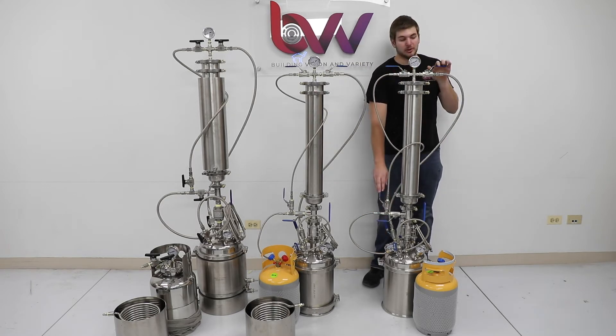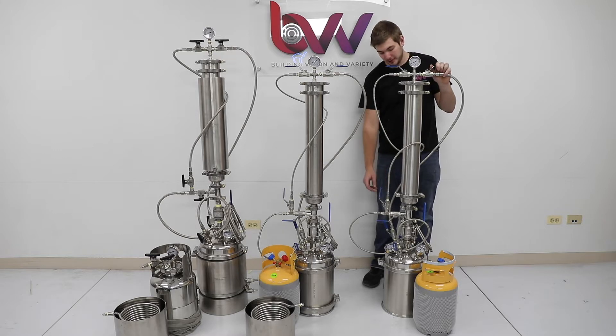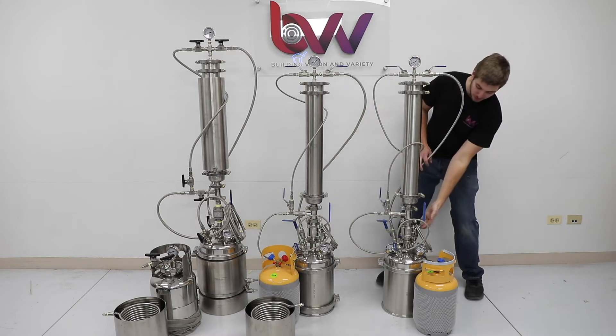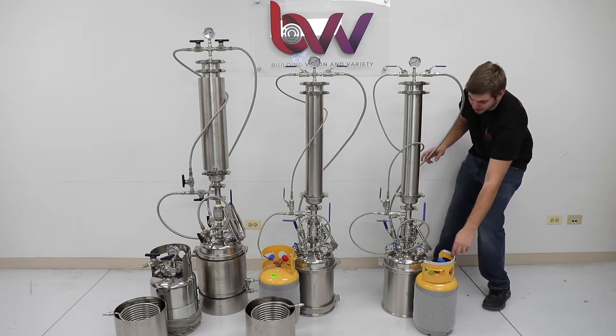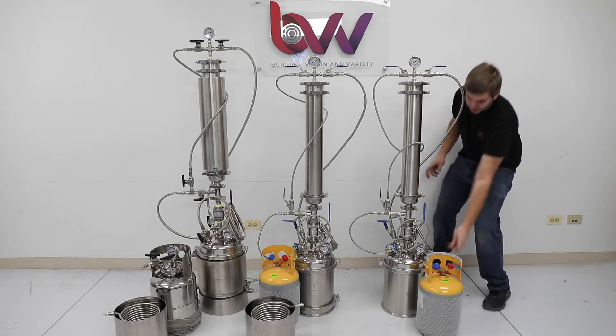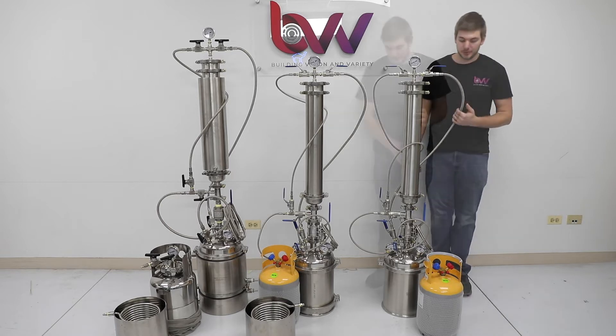We have Milwaukee ball valves and then we have a large ball valve that is standard and not rated for low temperature. We also have a carbon steel LP tank, which will need to be distilled whenever you put butane through it.